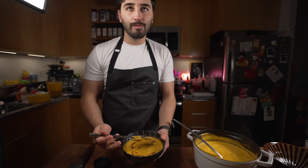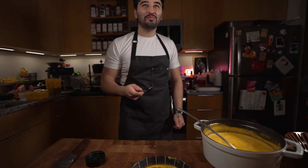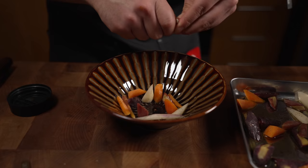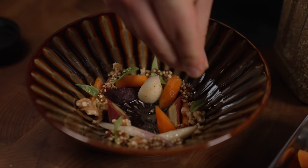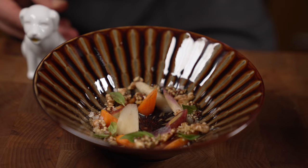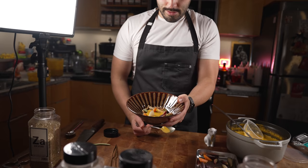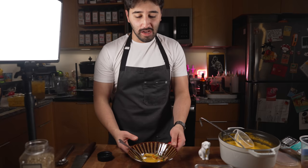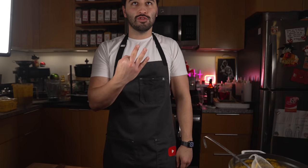Beautiful carrot soup — that is really good. Let's try a different plate-up too: some basil on there, pickled mustard seed, za'atar, and flaky salt. Mix all that up — definitely try the soup with the basil, it works really well. Good soup, episode three — smash like and subscribe.